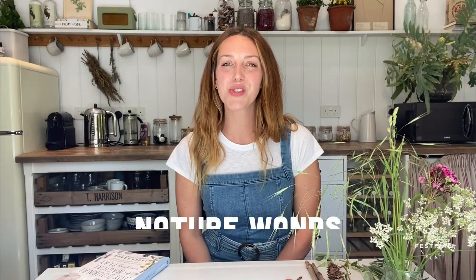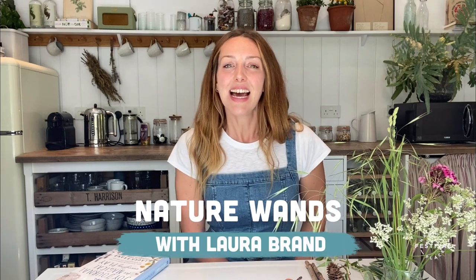Hello, I'm Laura Brand. Thank you so much for joining me today at the Happy Place Virtual Festival. How exciting to be doing this. Thank you Fern for hosting and for having me here in the family retreat, which is brought to you by Brio.